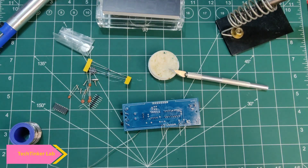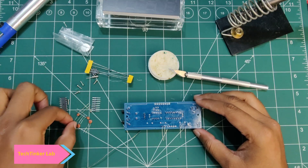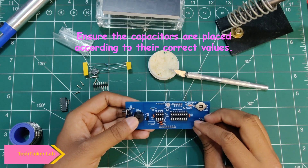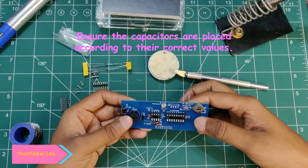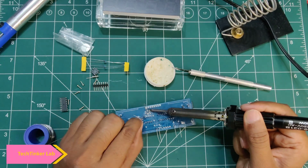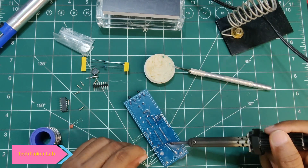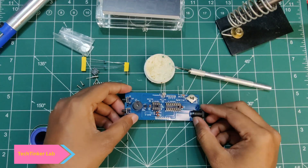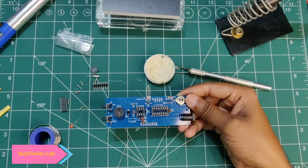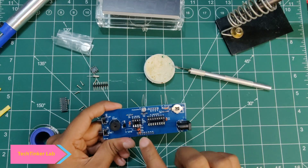Next we will install all the capacitors. I'll simply first mount all the capacitors — we have to use a total of four capacitors: one, two, three, four. All capacitors are done. Now the next thing is to install the resistors — I have installed all four resistors. All resistors are 10 kilo-ohm.